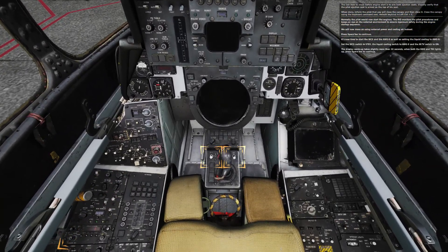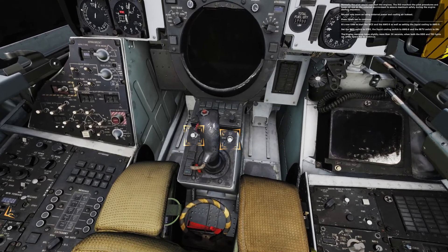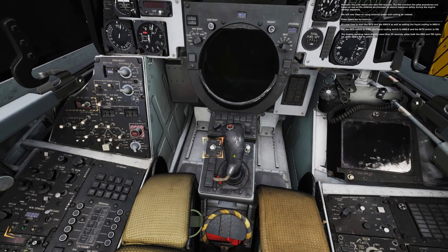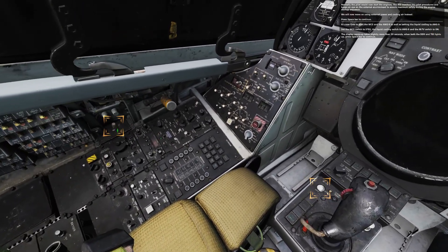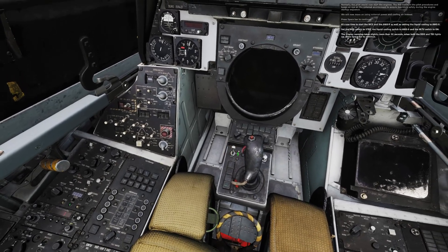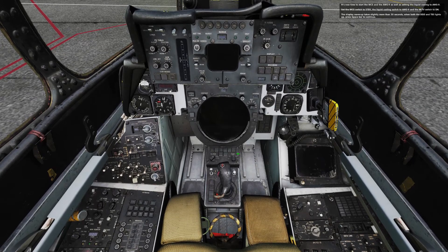It's now time to start the WCS and the OG9, as well as setting the liquid cooling to OG9. Set the WCS switch to standby, the liquid cooling switch to OG9, and the IRTV switch to on. The display warmup takes slightly more than 30 seconds. When both the DDD and TID light up, press spacebar to continue.